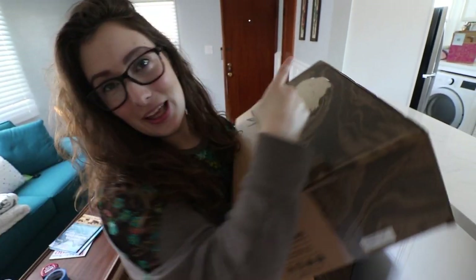Okay friends, so I have a new bamboo toilet paper from Bim Bamboo and we are gonna open it up and test it out. So let's go.